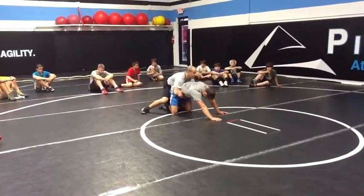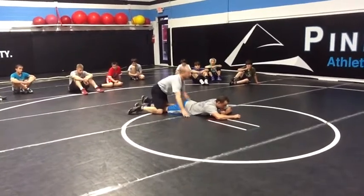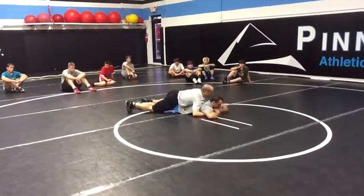Now I've got the gut wrench locked up, and I've taken four of my turn. This is a great setup for a gut wrench as well as a great way to get an ankle.